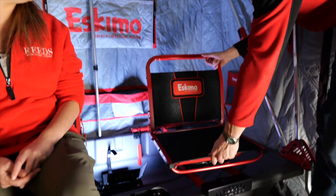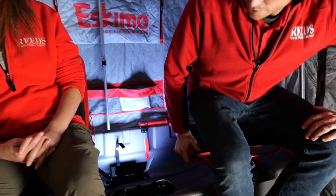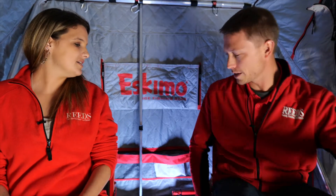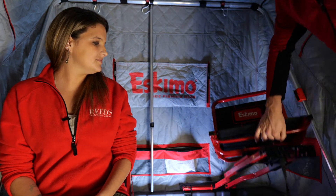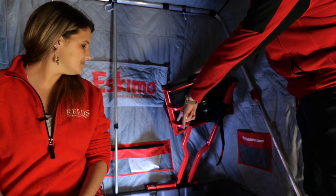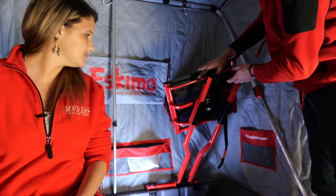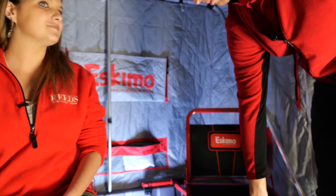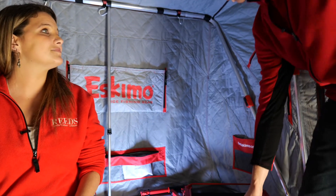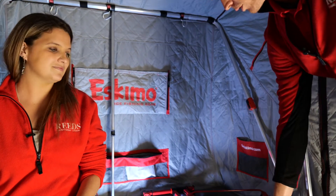You can move the chairs around. They just pop right up to be able to store away. As you can see in the back, to get them out you just have to unhook the clamp there and pull them right out, so if you wanted to throw them in the back of your truck for travel or something else, you can absolutely do that. They go back and forth just like that.